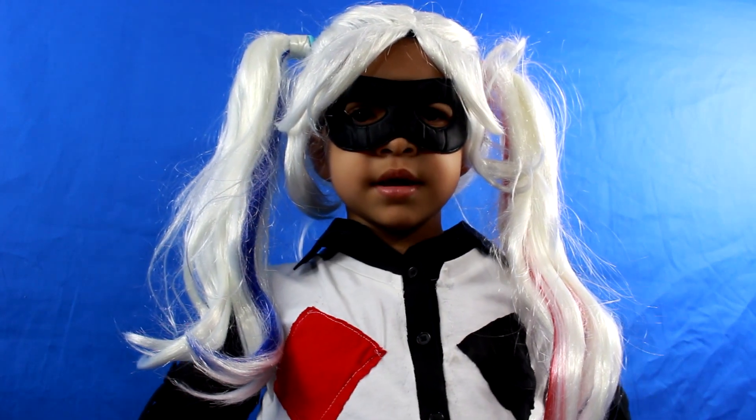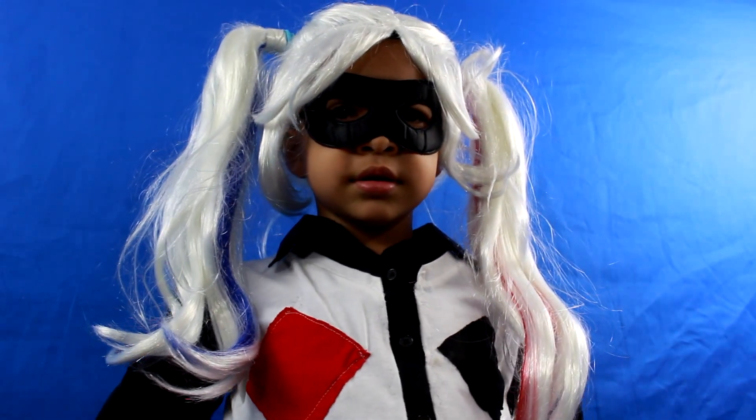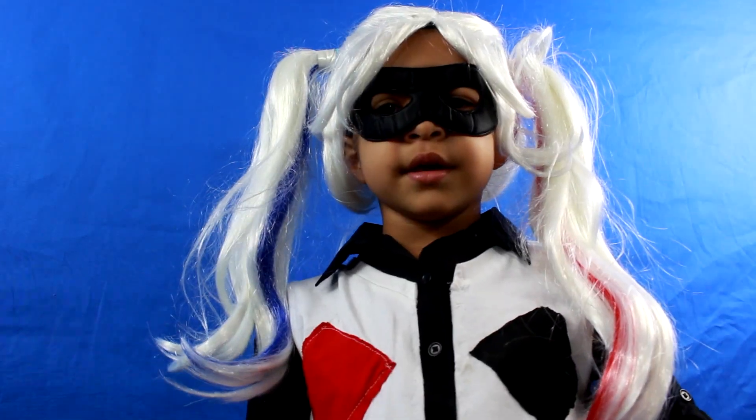Here is the Harley Quinn from DC Superhero Girls costume. Here's your breakdown.